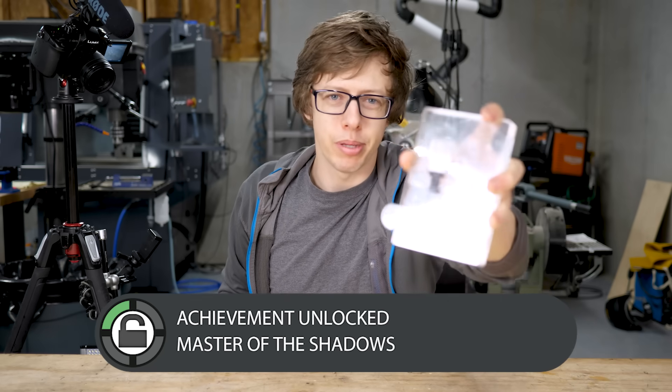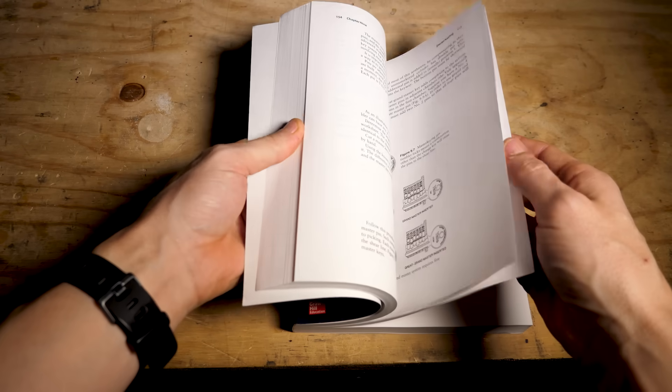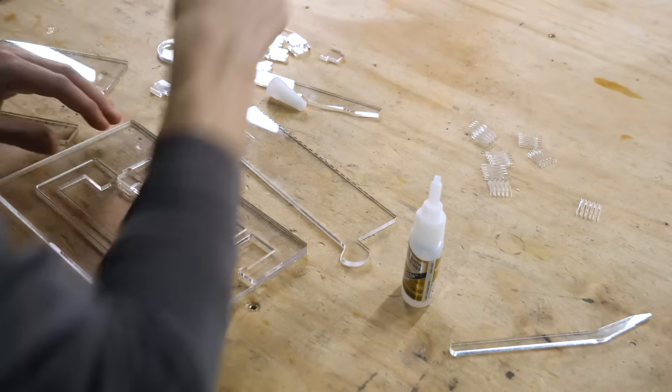You can now pick single-pin two-dimensional locks. Lock designers realized that one pin isn't quite enough, so they said: well, if you like one pin so much, how about five? I'm using my Glowforge laser cutter to make these locks — it's awesome for quick prototyping.